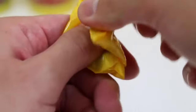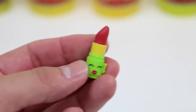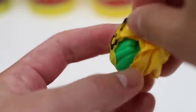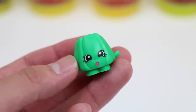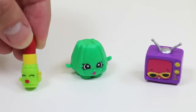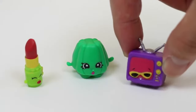Let's see what these Shopkins are! Hey! It's Lippy Lips! Sorry you were in the pig's belly for so long! And the next one, it's Wobbles! Glad you came out safe too! Thank you so much for rescuing us, Telebro! You're our hero! No problem at all, bro-chachas! Just doing my job!